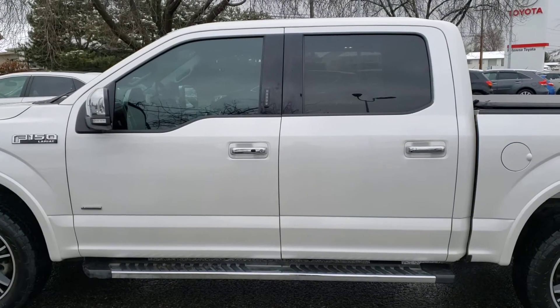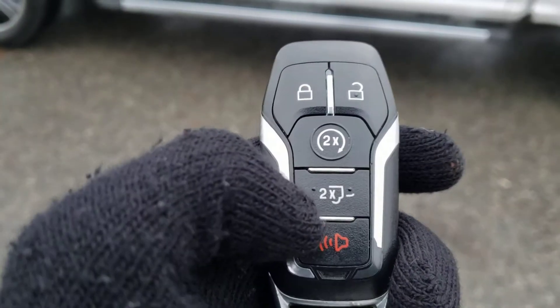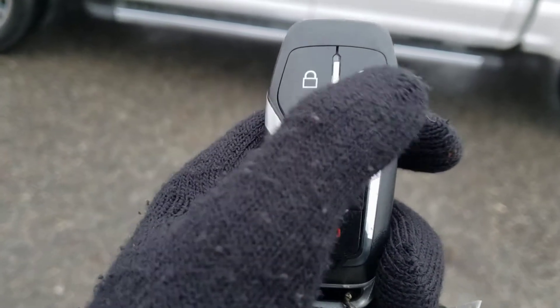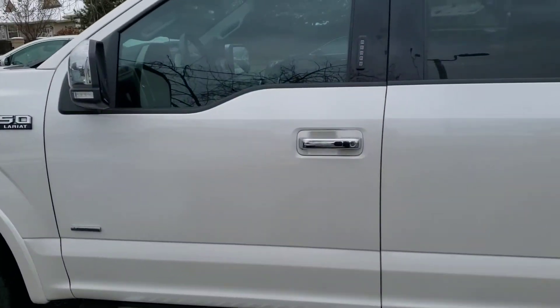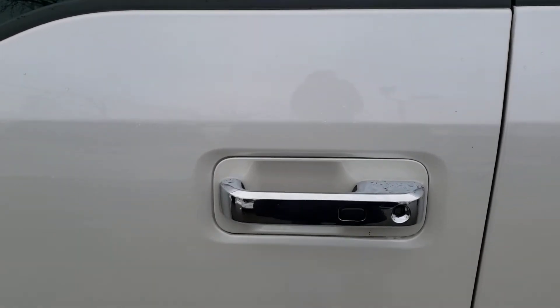Before we hop inside, there are some notable things about the key fob. It comes with remote start as well as a button to drop the tailgate. Of course you've also got your lock, unlock, and alarm button. This vehicle comes equipped with a smart key system, so simply walk up with the key on your person and put your hand on the door to unlock.